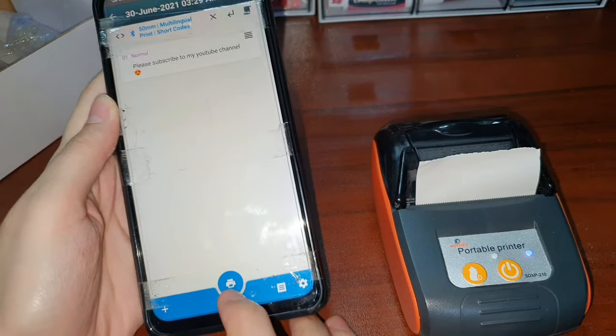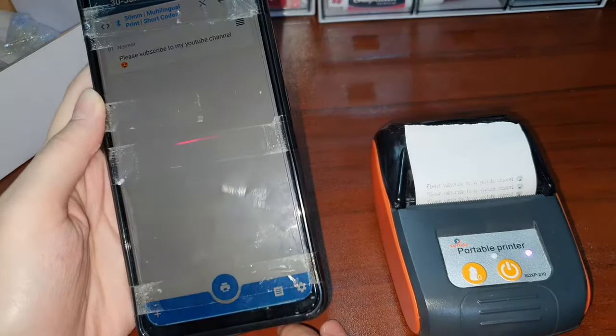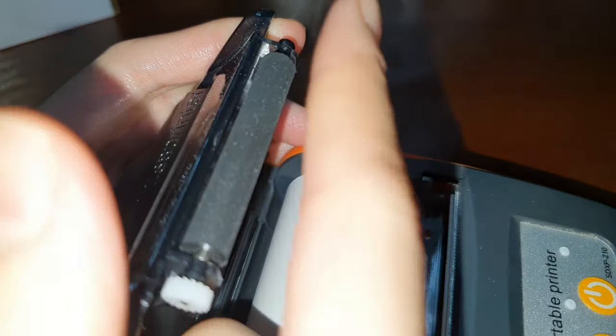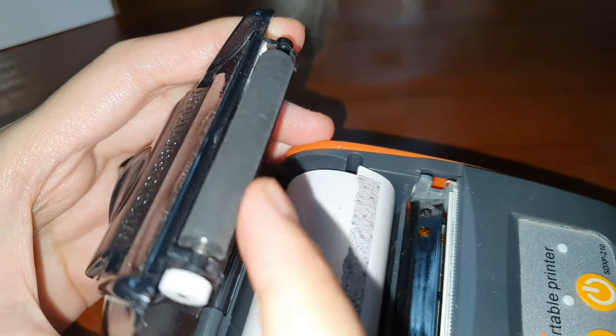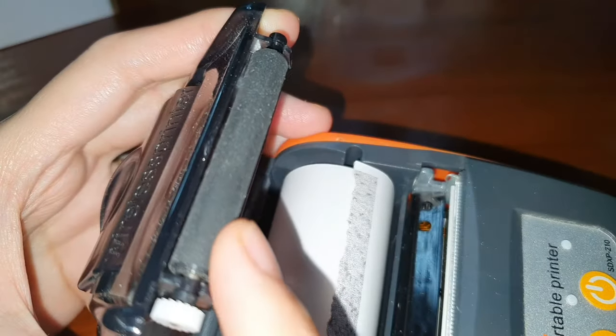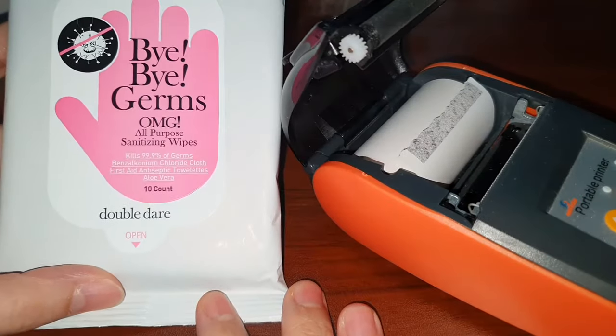So let's print. This might be dirty, so I'm going to clean it — it might have some dust or debris that will affect the quality of your print. So let's clean this one. I'm going to use sanitizing wipes.